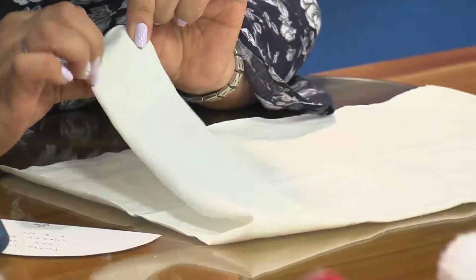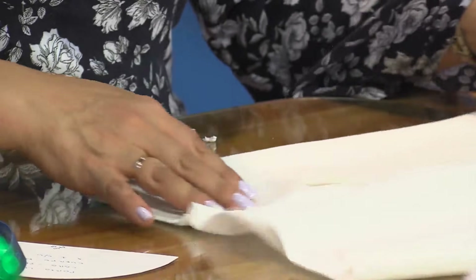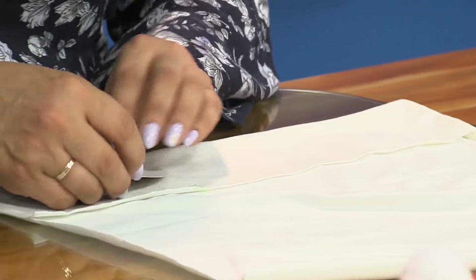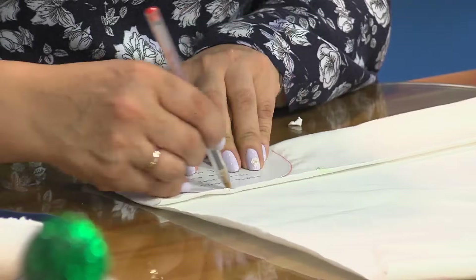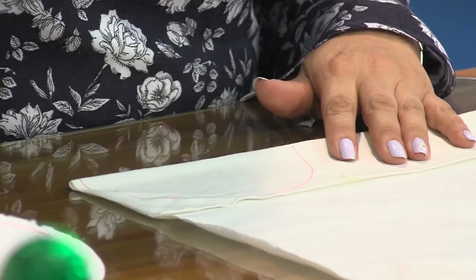En esta técnica es importante que estoy utilizando algodón siliconado, el que utilizamos para las caras, para faccionar, pero color beige. Estira para todos lados. ¿Y así lo preguntamos en los almacenes? Sí, también. Es peludito, sencillamente como una camiseta. En esta técnica no es bueno utilizar el flis polar, precisamente por lo peludito, porque se nos forman grumos al aplicar la técnica.